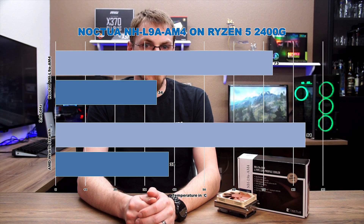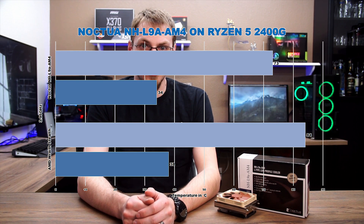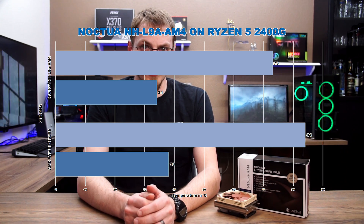Jumping up to that 3.95GHz overclock, the Noctua starts to really differentiate itself from AMD's stock offering. The Wraith Stealth idle increased to 38C and jumped up to 84C under full synthetic load, with the fan ramping up to 100%. The Noctua didn't seem phased at all by the increased current, seeing just a 3C increase at idle and matching its temperature under load, all while staying at the same whisper-quiet 23dB.